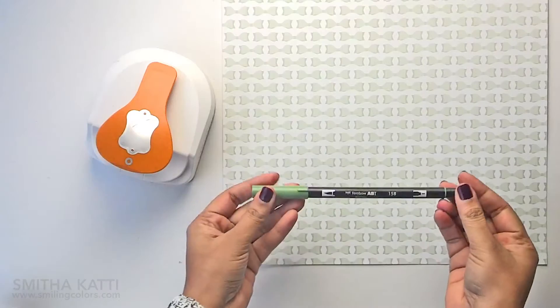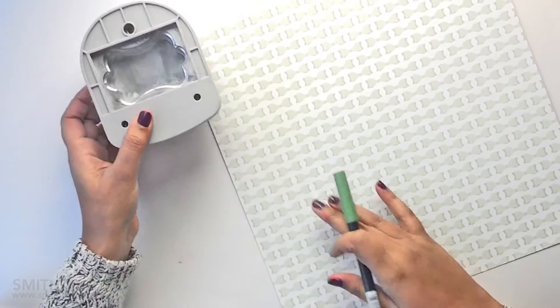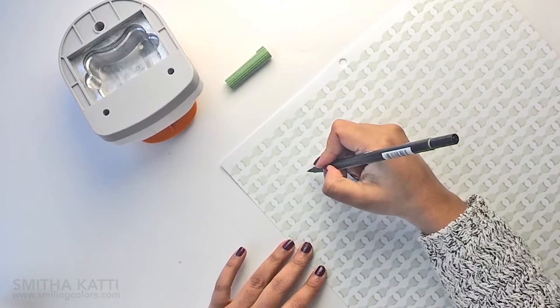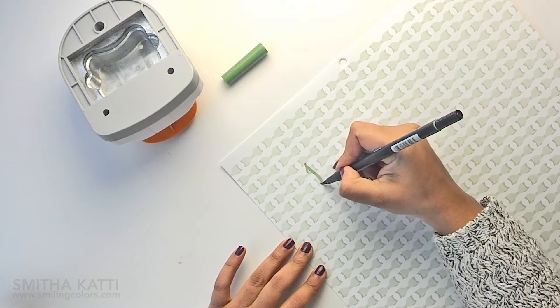I am using Tombow's dual brush pen — just one pen today, color number 158 — and I am slowly hand lettering my words. I kept the punch on the side as a reference for the size I need my words to be. I am very new at lettering but it is so addictive and I am having so much fun practicing and developing my own style.